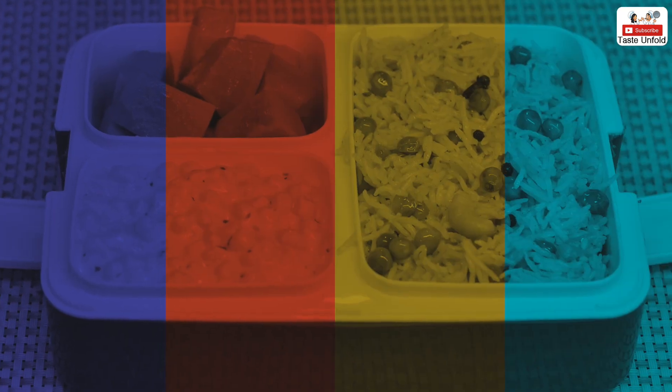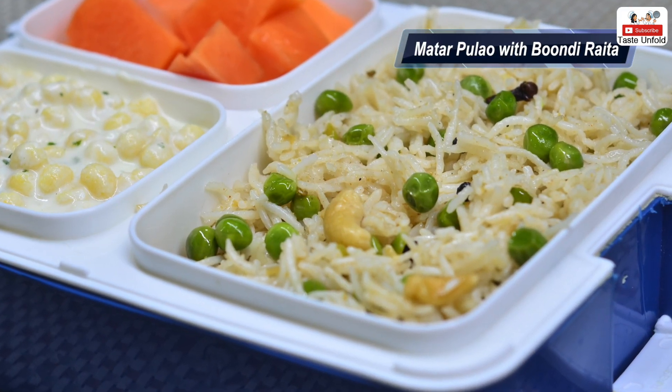Let's start. Our lunchbox main recipe is mutter pulao, with which we will also take boondi raita. First of all, let's begin.